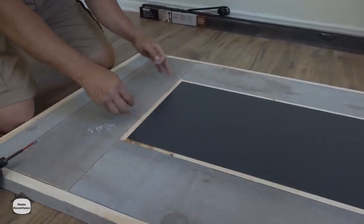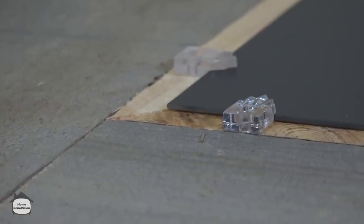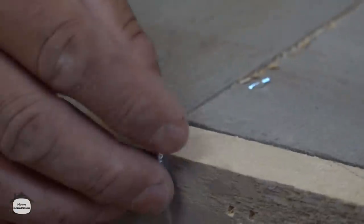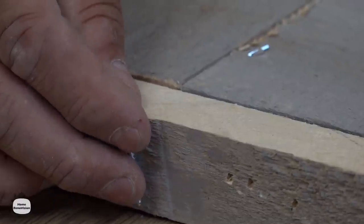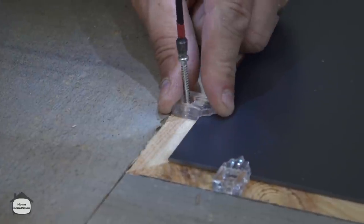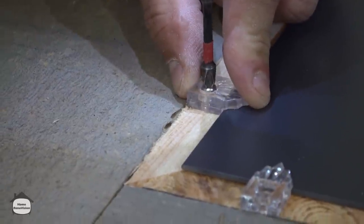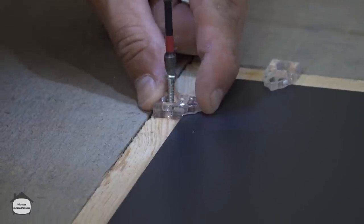We want the same gap all the way around since it's a beveled mirror. We're going to use the screws that came in the package with the mirror clips - they're a little long but because of the thickness of the mirror clip they won't come through the other side. They're nice and skinny with a Phillips head. Just put these in until they're snug - you don't want to over tighten or you risk splitting the plastic.